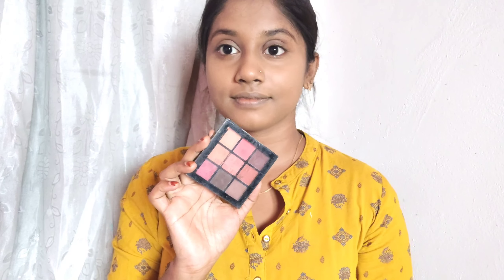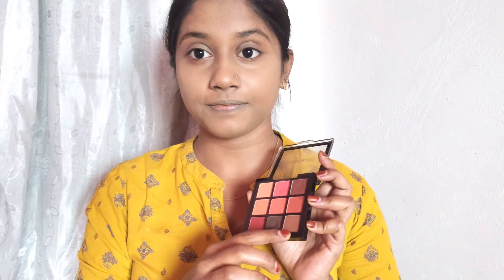The translucent powder helps touch up the color quality and keeps the makeup set. At the same time, I will do light face contouring using a nude eyeshadow palette, including a nose contour.